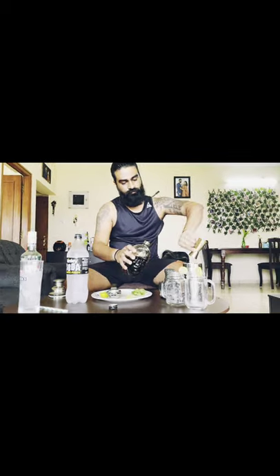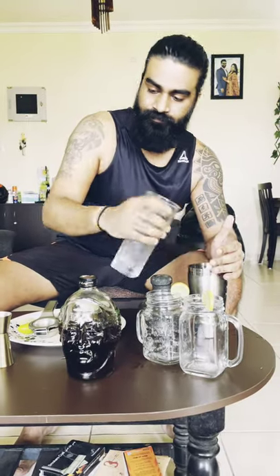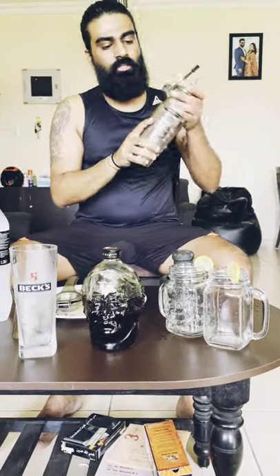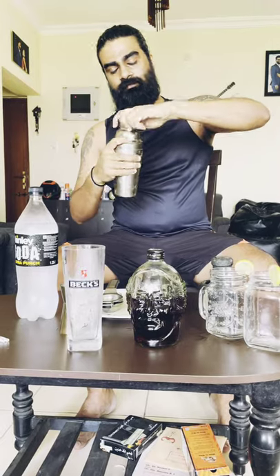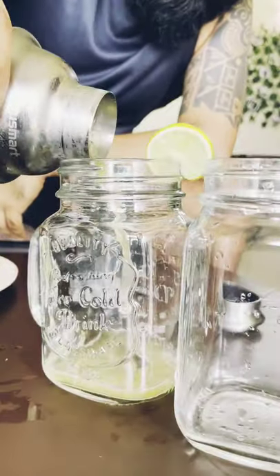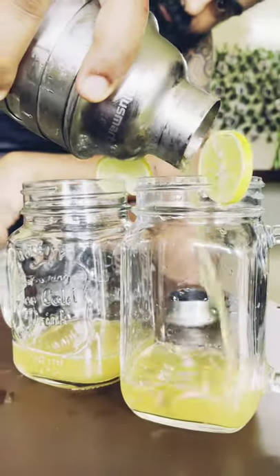Add your ice cubes — just as much as you desire. Then you take this and use the built-in strainer so nothing unwanted comes through, and slowly pour these liquids into the glass.